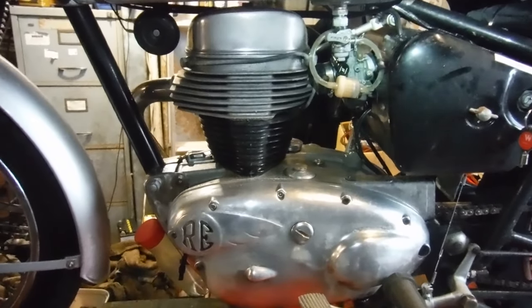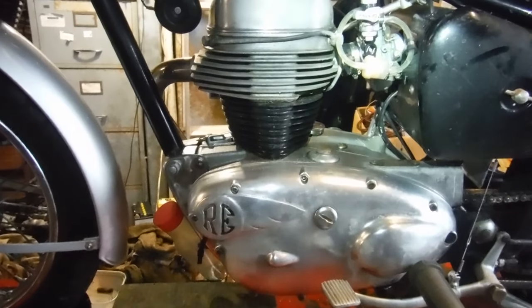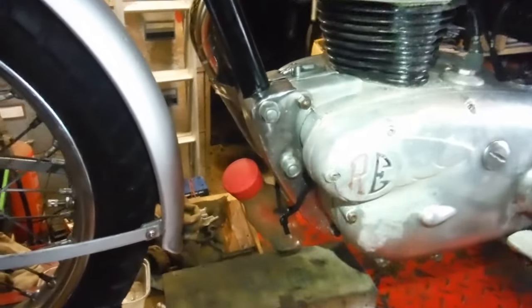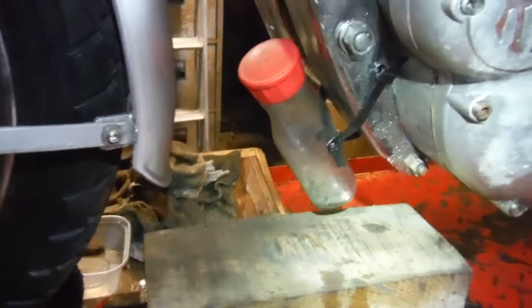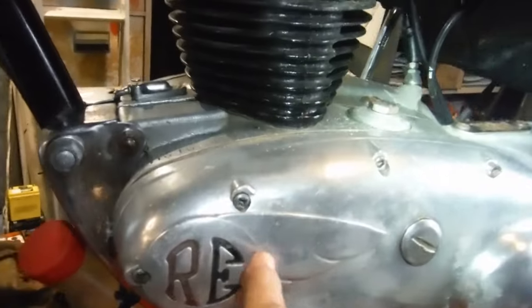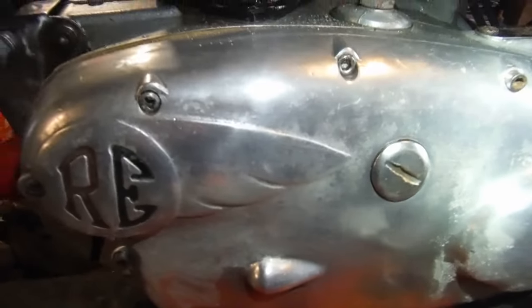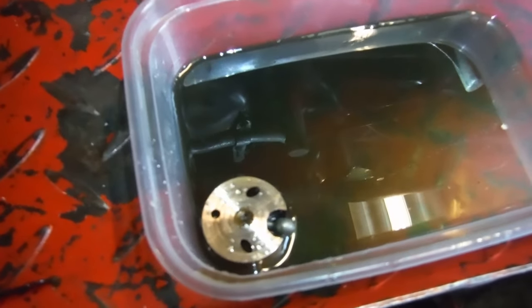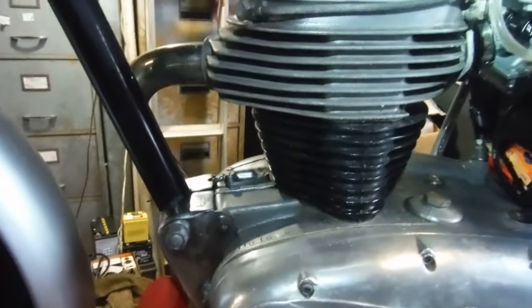I thought I'd bring us up to date on the situation with this Royal Enfield Crusader 250 and the wet sumping and blowing out the breather issues. I've already fitted the brand new oil pump assembly that's in there - there's the old one, which had plungers that were rather wobbly in it.